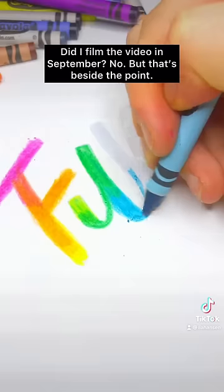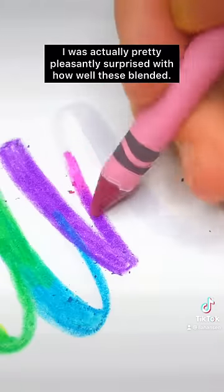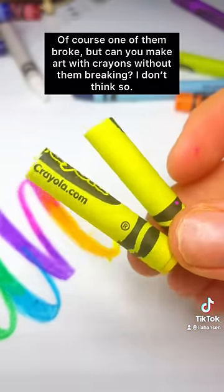Did I film the video in September? No, anyways, that's beside the point. I was actually pretty pleasantly surprised with how well these blended. Of course, one of them broke, but can you make art with a crayon without it breaking?